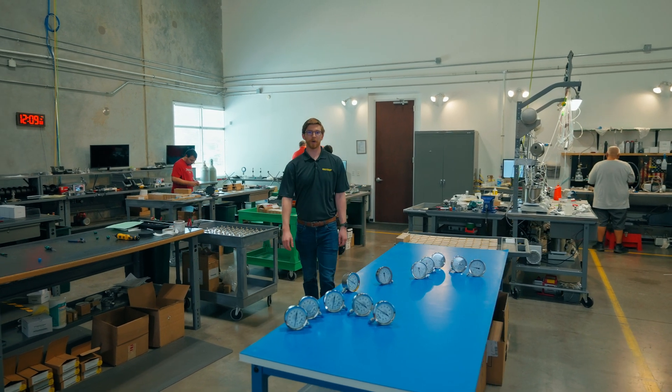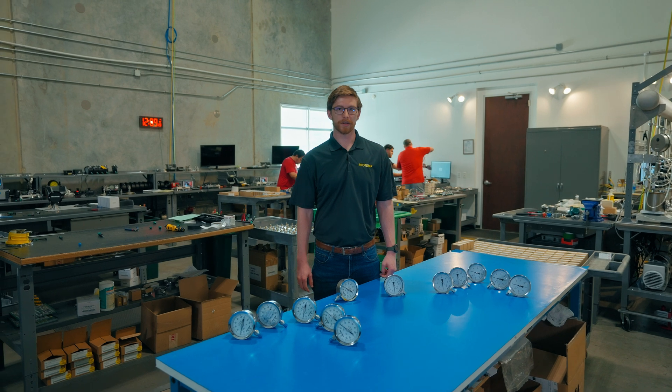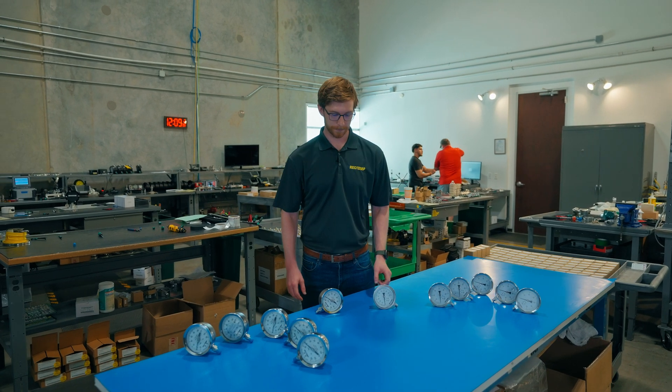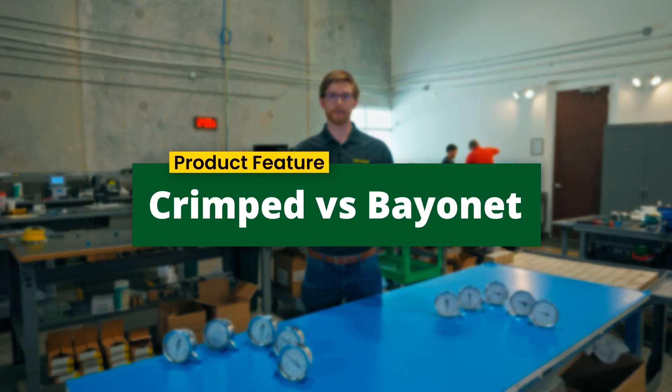Here at RioTemp, we offer a wide variety of pressure gauges. Let's go over two common front sealing rings: the crimped and bayonet. To showcase this, we'll be using our PM and PR series gauges.